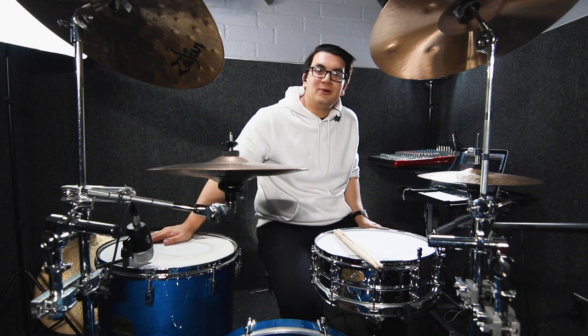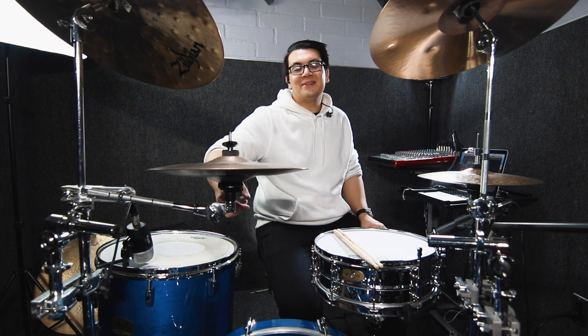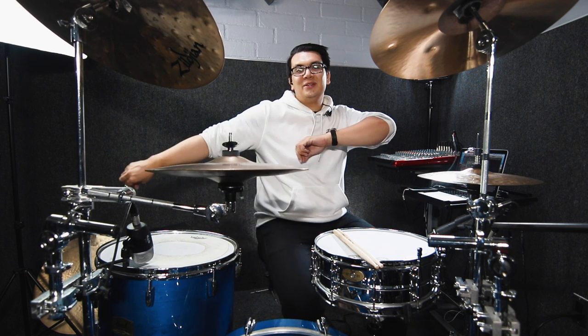Alright friends and fam, so that is the triplet groove. It's one of my favorites. It's come in handy a lot and I just feel like it sounds really full and that's what I like about it. Take it for what it is and I hope you guys enjoy it. My name is David Cola and I play drums — I'll see you with my friends and fam later. Peace.